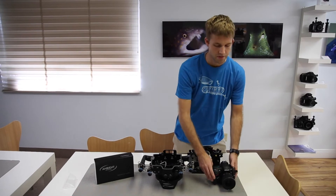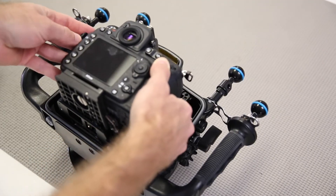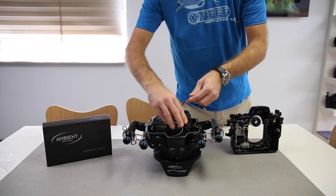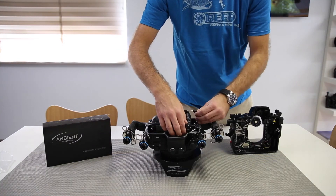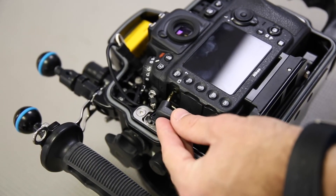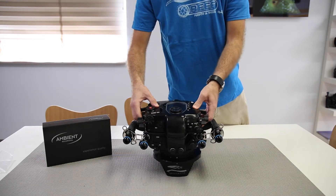Now we're going to install the camera into the housing. After we drop the camera in, we'll carefully route the wiring from the top down to the side, making sure we don't interfere with any of the controls. And we plug it right into the microphone jack. Then we'll install the back into the housing.